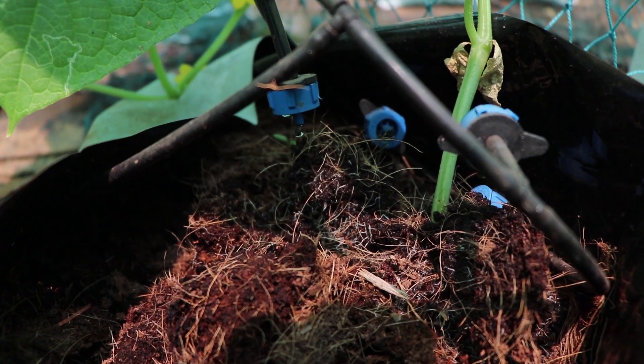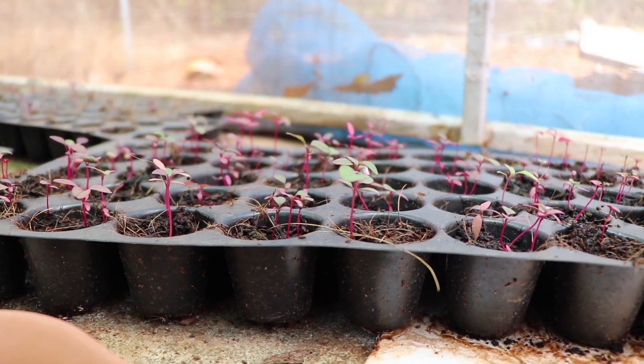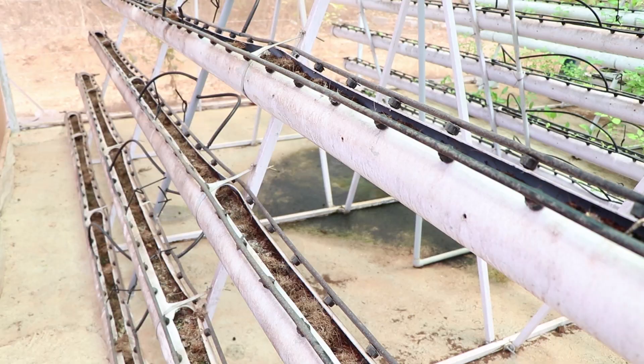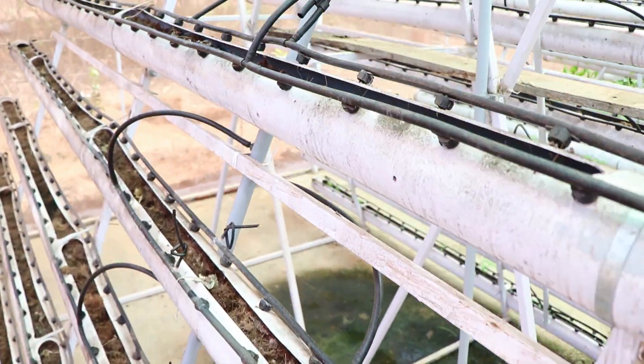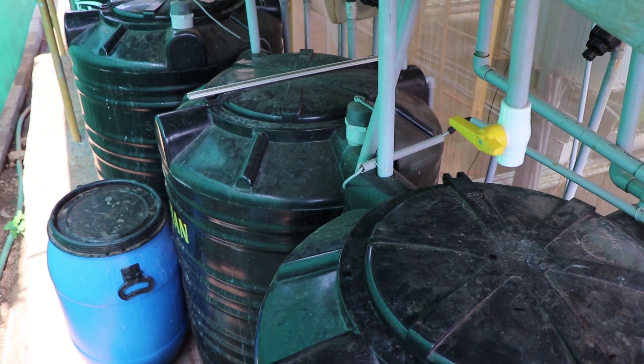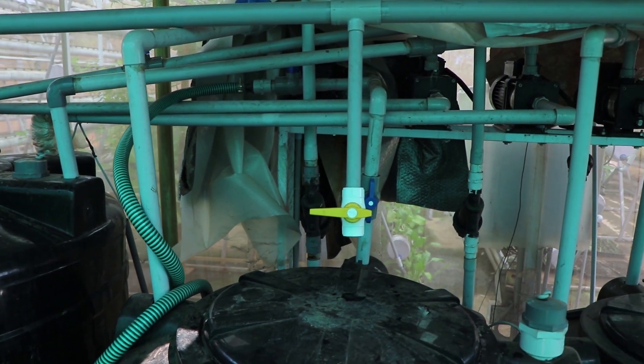Many pests are carried in soil, so doing without it generally gives you a more hygienic growing system with fewer problems of disease. Since hydroponics is ideal for indoor growing, you can use it to grow plants all year round. Automated systems controlled by timers and computers make the whole thing a breeze.